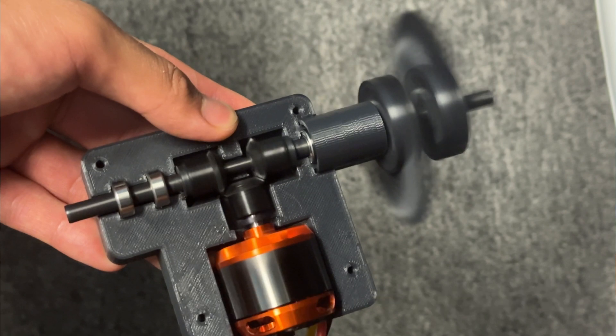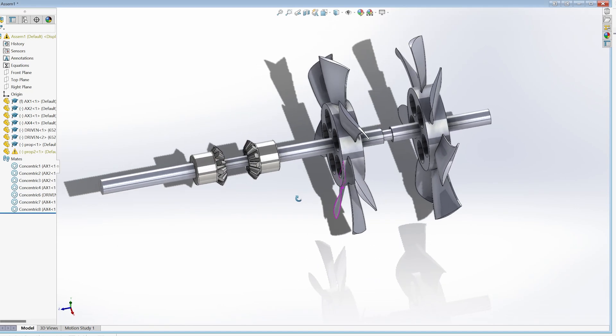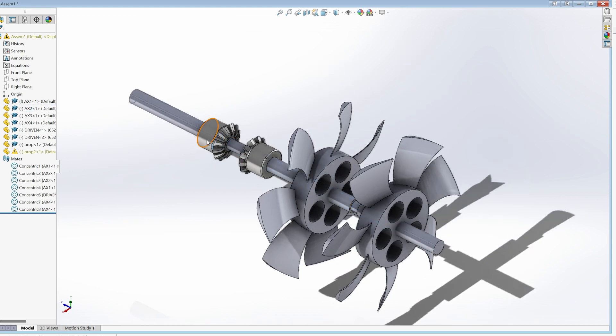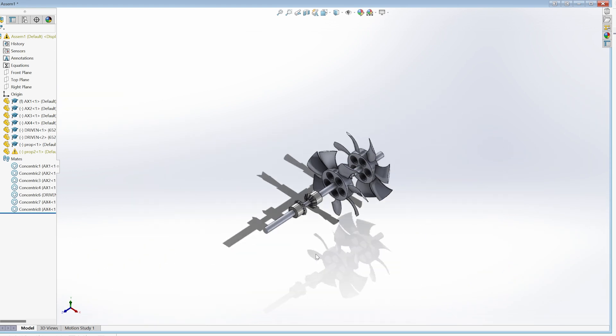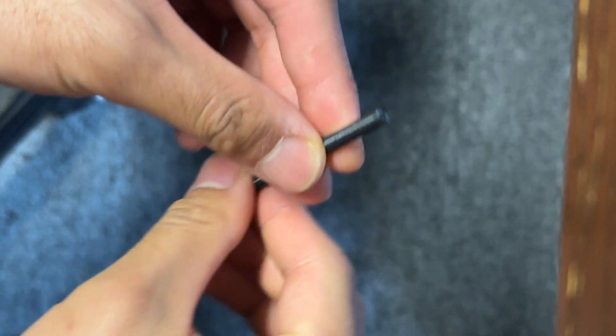I'm going to go straight into the SolidWorks assembly so I can demonstrate how this coaxial system works. The key is making the fan-side axle hollow and then feeding the aft axle through it to get rotation on the other side. One fan sits on the hollow axle which rotates one way, and then the other fan sits on the coupler attached to the skinnier axle that goes through the hollow one and rotates the other way.